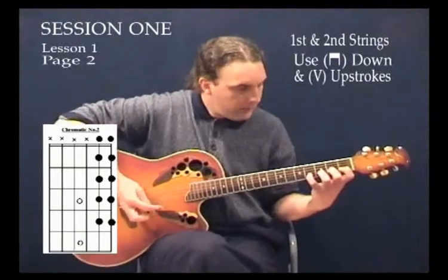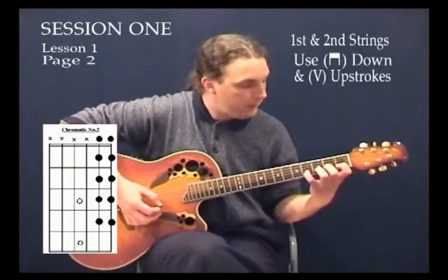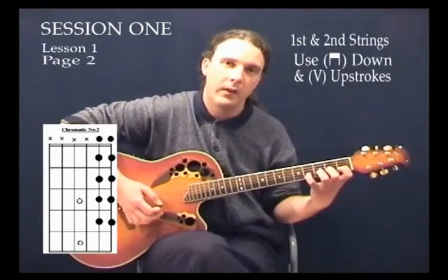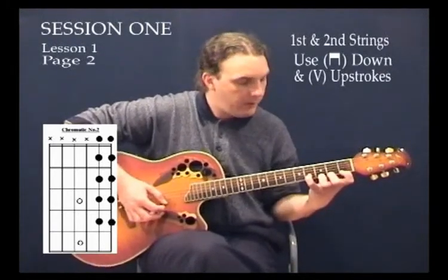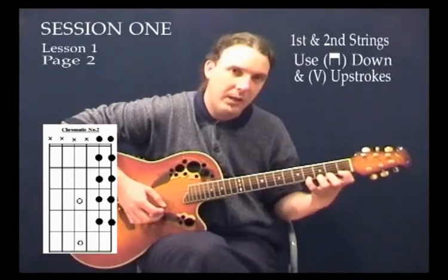Once we've done that, holding the fingers down still, we're going to start to ascend up on the first string. Holding the fingers there without moving them, we play the first string open, then we just move the first finger down only, then the second finger down, then the third finger down, and then the fourth finger down. So that's the hard part.